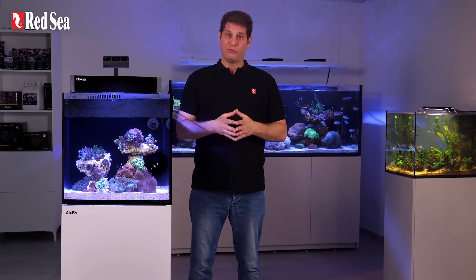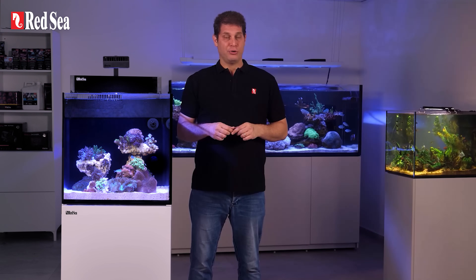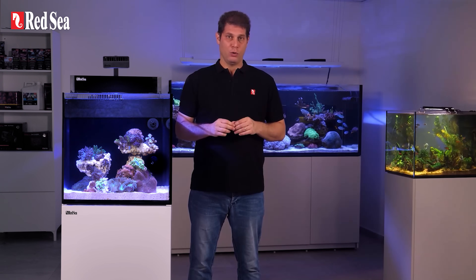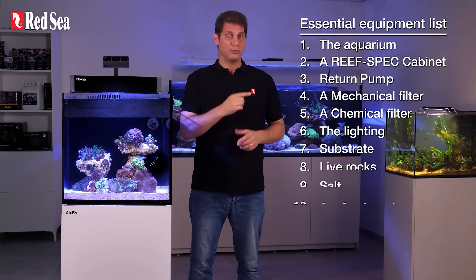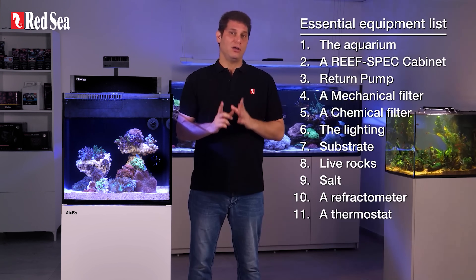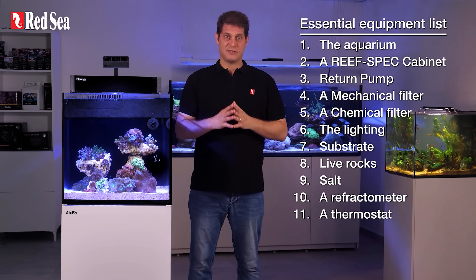Hello and welcome to episode 2 of my first reef aquarium. In the previous episode, we explained how a reef system works. In this episode, we will list the equipment you need for the job and the key takeaway for each piece of equipment. So, without further ado, let's get started.